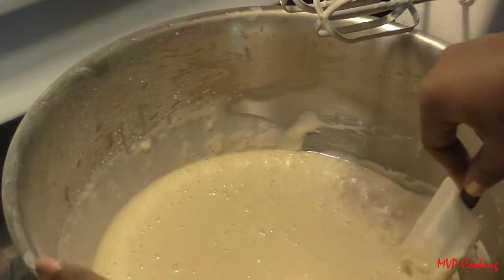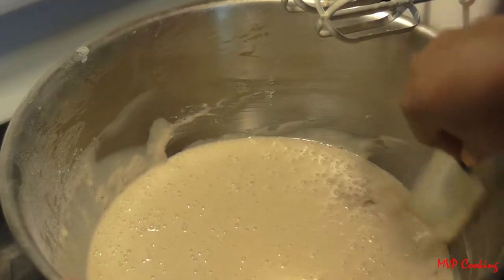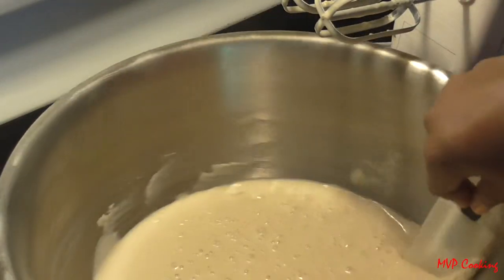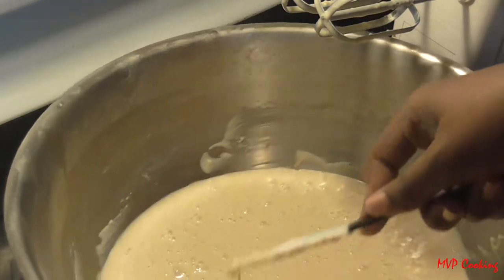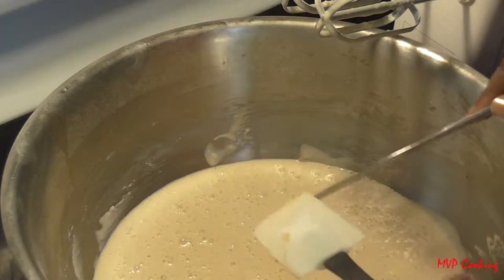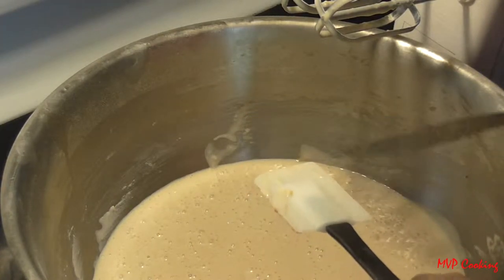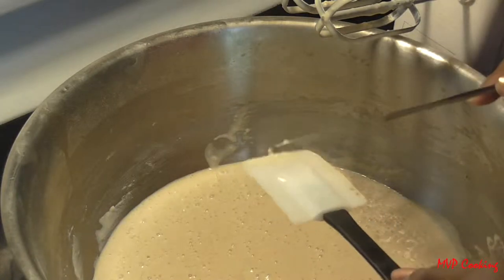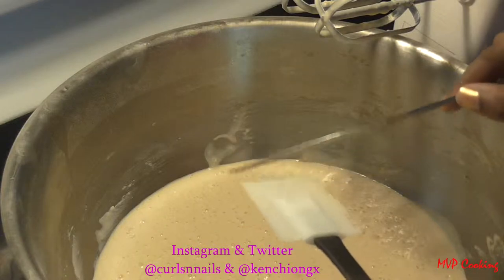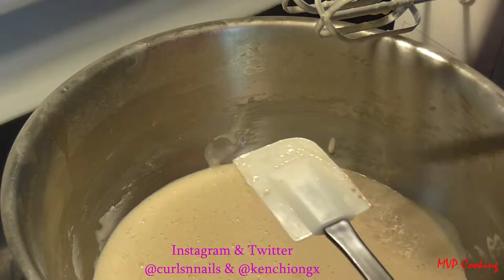Guys, if you try this recipe, you can tweet us or Instagram us a picture of your product if you try these or any of our recipes. My handle is Curls and Nails and Ken's is Kenchi GX.